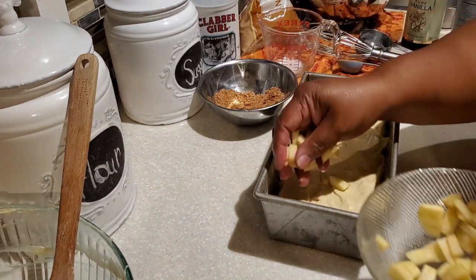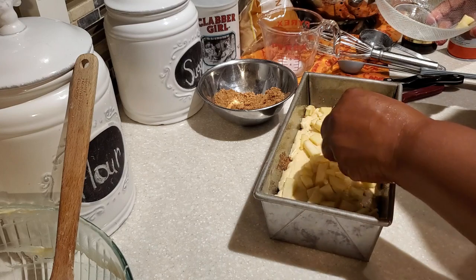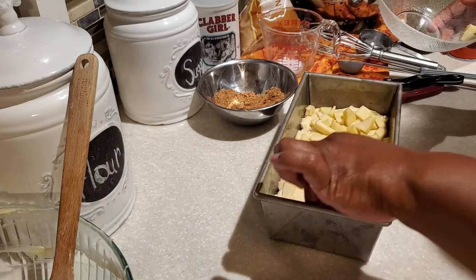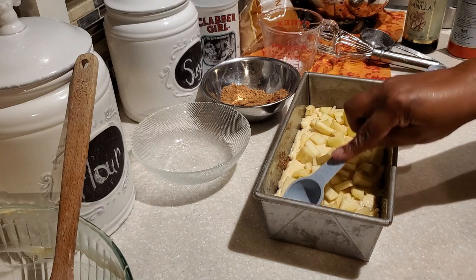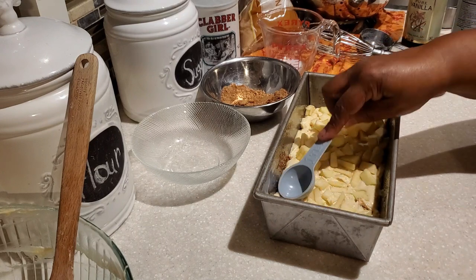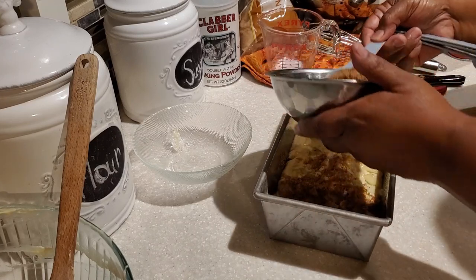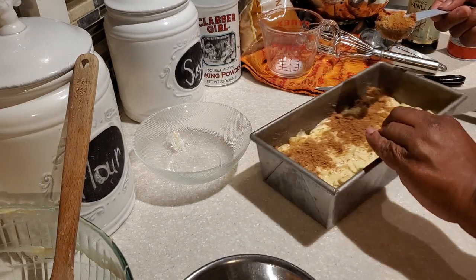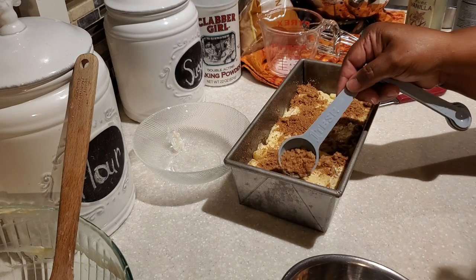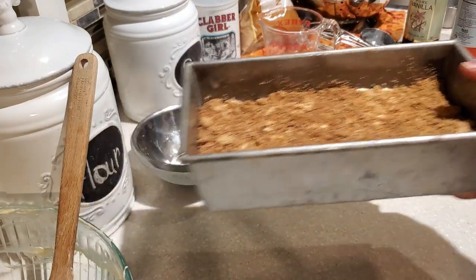We're going to repeat those layers — put down the rest of the apples and the remaining batter and cinnamon sugar. For the holiday season this is a great bread to bake as gifts for neighbors, family, friends, and co-workers. It doesn't take a lot of ingredients and comes together really nicely — package it in cellophane and it makes a wonderful gift. When I put in that last layer of apples, I use the back of my measuring spoon to tuck and push them down a little, nestling them into the batter. Our apple cinnamon bread is ready for the oven — it's going to bake for 45 to 55 minutes.